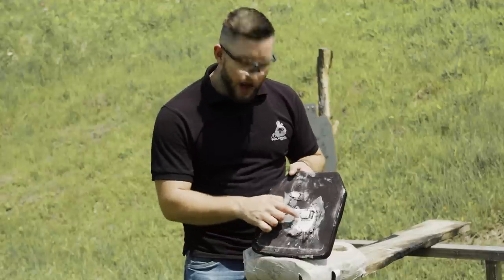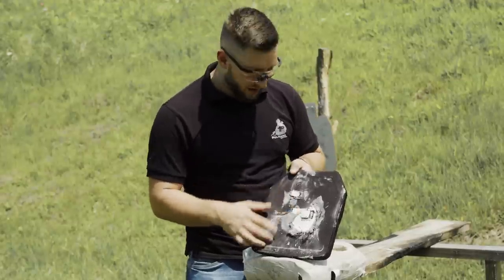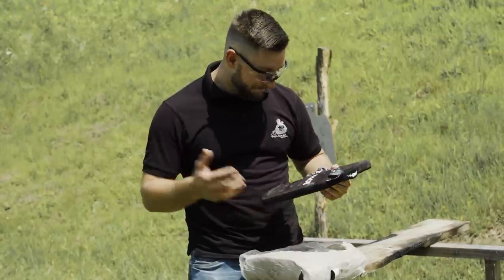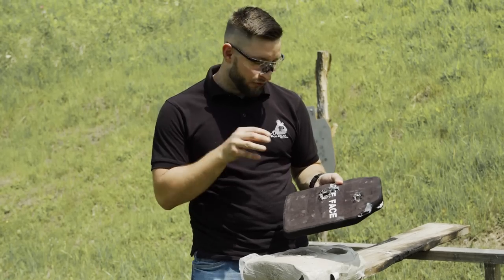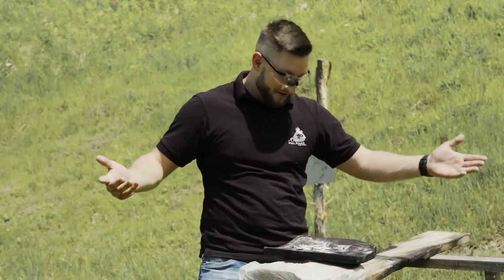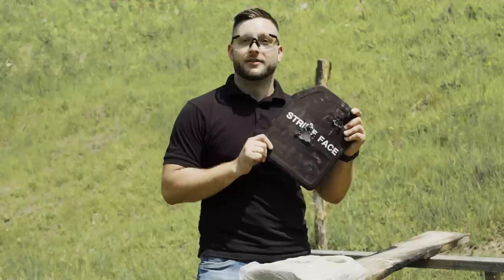Looking at this deformation, I must say I've seen worse on other plates. For a plate that's $100 shipped from China, in a rare situation where a civilian would need it, this can actually save your life. It's rated level 4 standalone but I think it performs well past level 3. We'll shoot it some more and see where it breaks, but yeah — a Chinese plate stops the bullet.